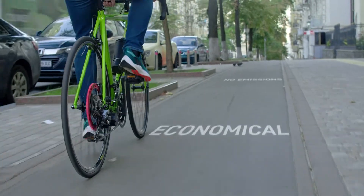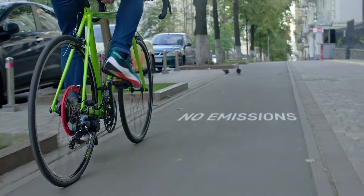Firstly, it's fast. Secondly, it is economical. And thirdly, it produces no emissions.